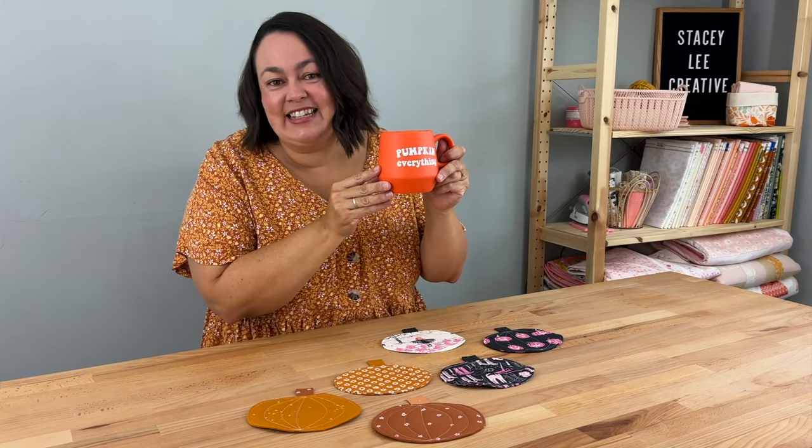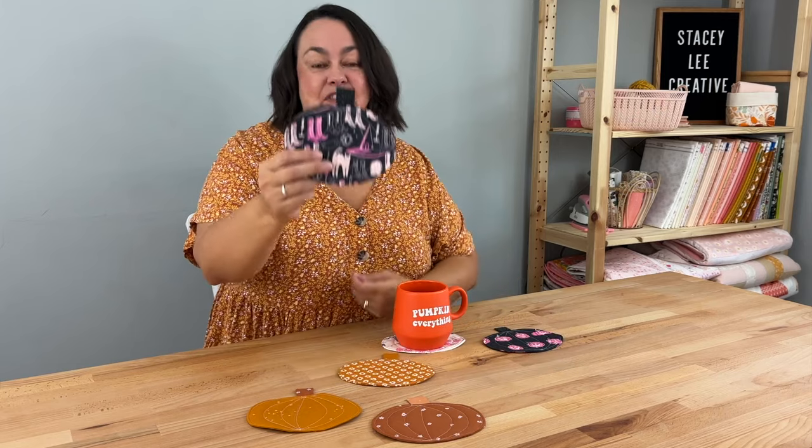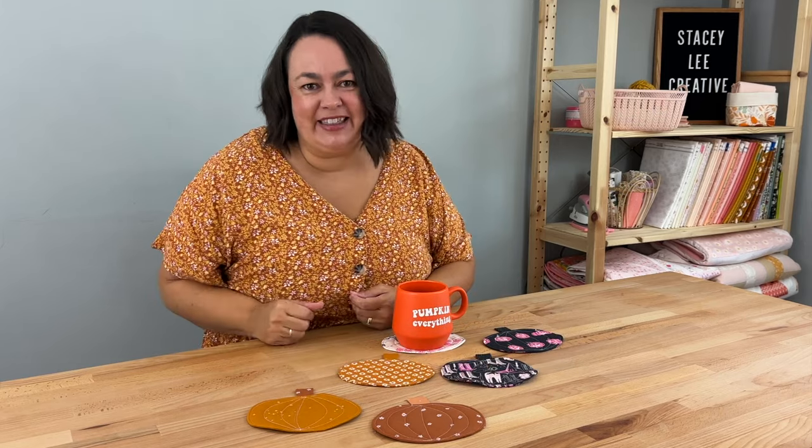It's pumpkin everything season, and I've come up with these really super quick and easy pumpkin coasters to make. They're perfect for fall, Thanksgiving, and Halloween. I've got a couple here in Halloween themed fabrics. Let me show you how to make them.